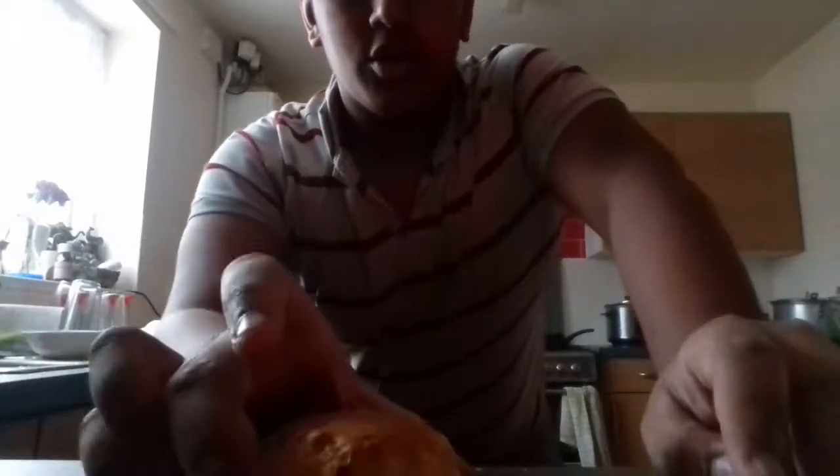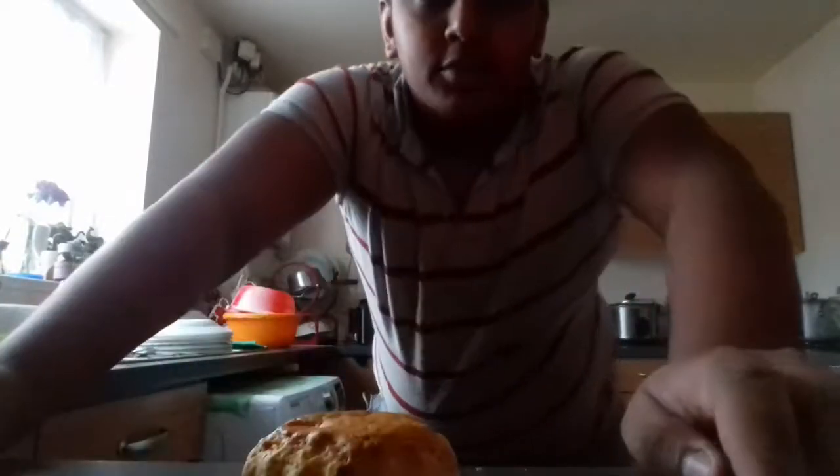Hi guys, welcome to the vlog! So today I'm going to show you how to make scones. I'm gonna make some scones for everyone.